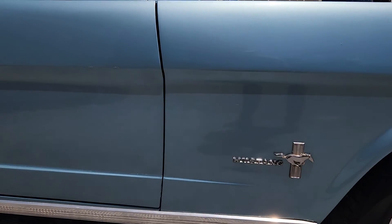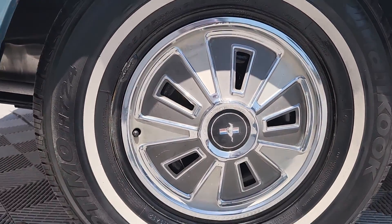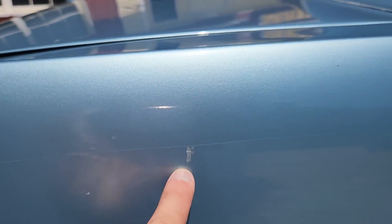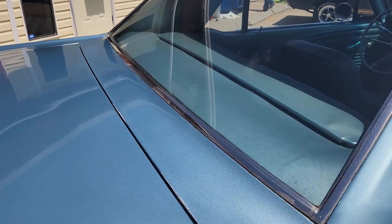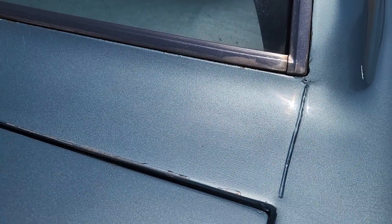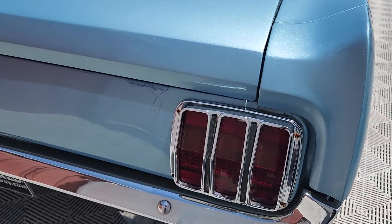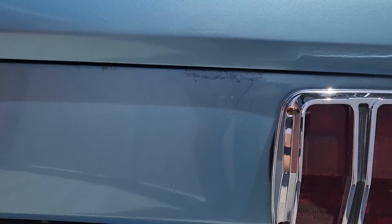This car appears that it's been repainted in its life — maybe 20 years ago or so. It still presents very well. It has a couple of marks, as you saw earlier, on the front fender — there's a little nick right here. I don't see any signs of rust anywhere on the exterior of this car, which is nice for a car that's been done this long. There's another little area right there.